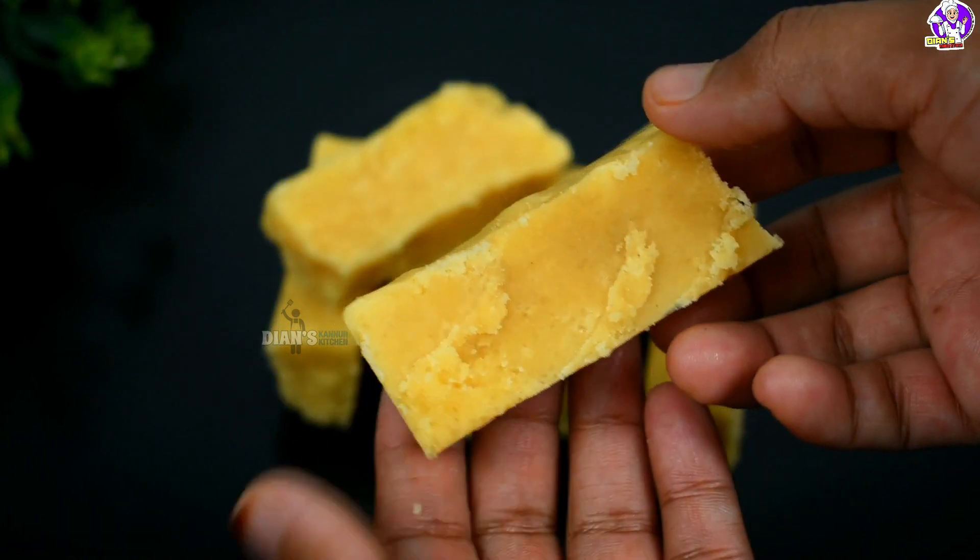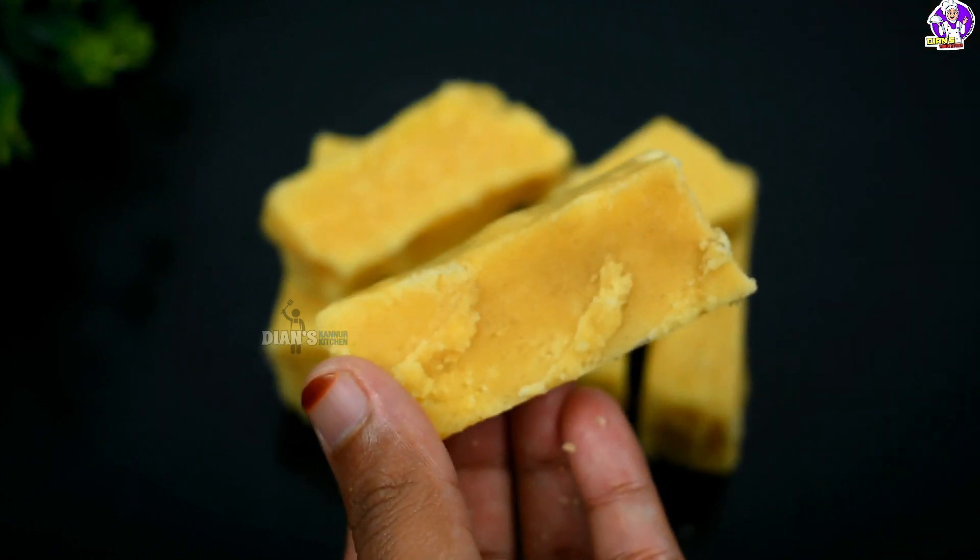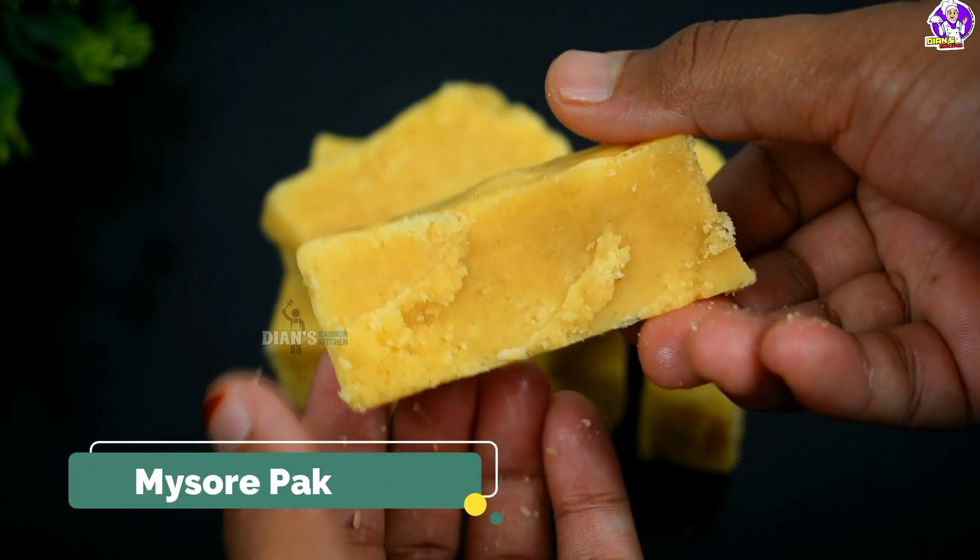Hello, Assalamualaikum! This recipe is not coming to my Mysore Pak. It's a good taste of Mysore Pak. It's perfect for us to make it.